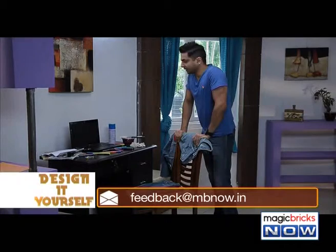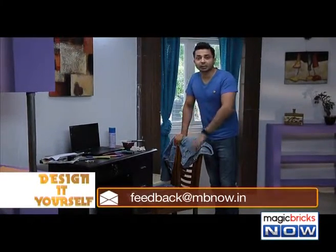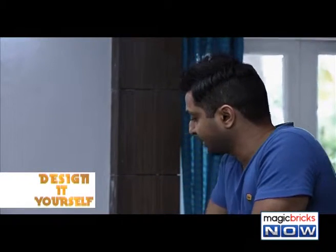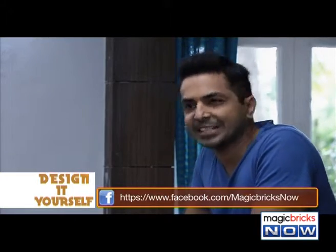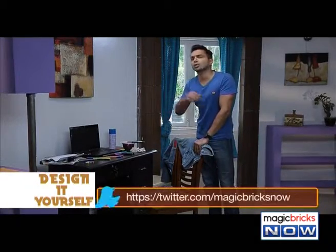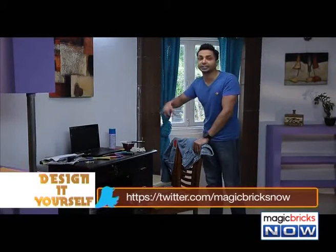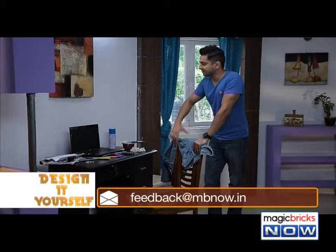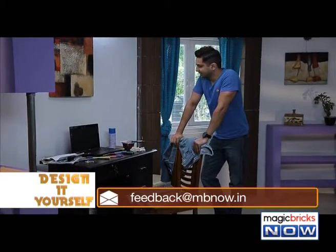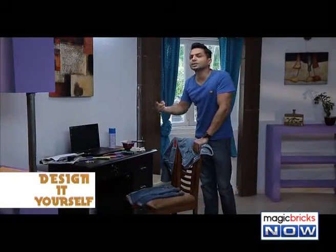A messy work desk represents a cluttered mind. But nowadays, the problem of space constraint affects everyone. We mostly all live in small houses, so we don't even have the liberty to keep a special desk for stationery. We can't buy one — we have no space. What to do? Well, I know exactly what to do. Think out of the box. Innovate. I'll show you.